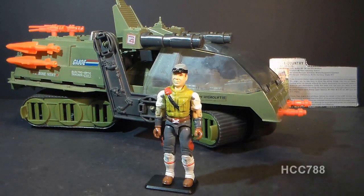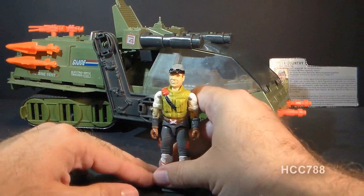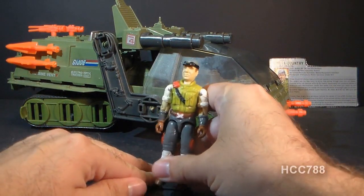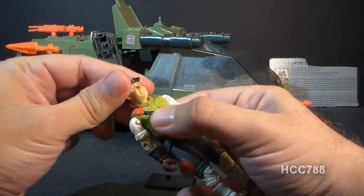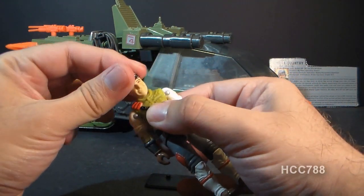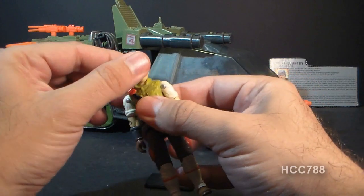Let's take a look at the driver, Cross-Country. He came with no accessories, so let's take a quick look at his articulation. He had the typical articulation for 1986 G.I. Joe action figures — he could turn his head from left to right, and he could also look up and down, as his neck was on a ball joint.